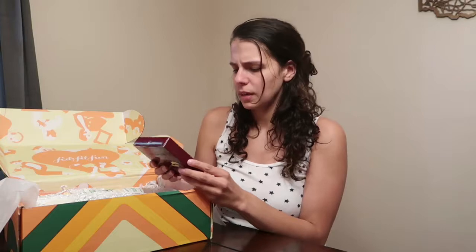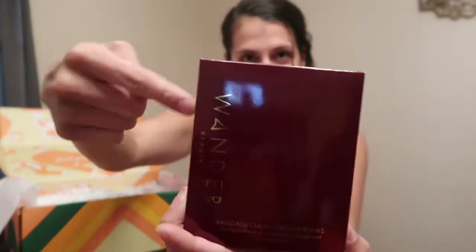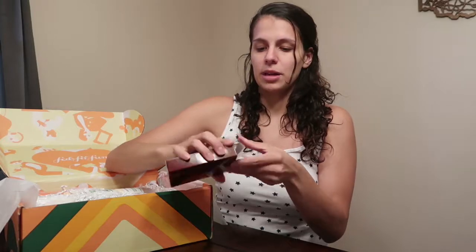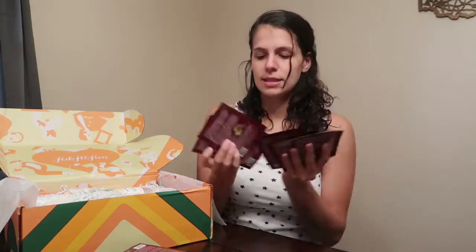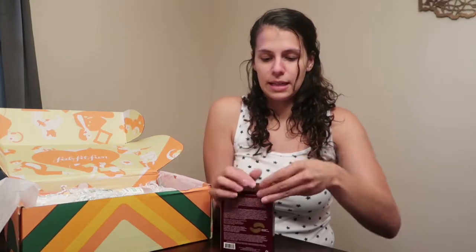The first item is the Wonder Beauty Baggage Claim Gold Eye Mask. I've actually been doing stuff on the under-eye area. I got a lot of them — enough for six different treatments, which is good because I just turned 30 and those bags are going to be getting pretty heavy.